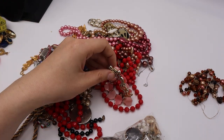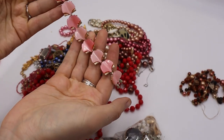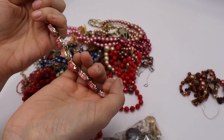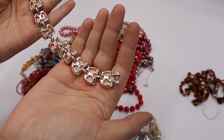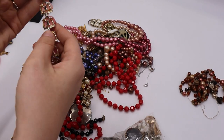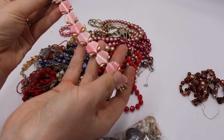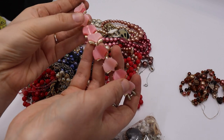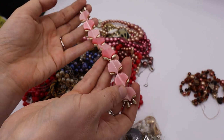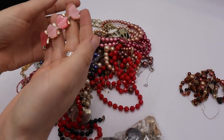This looks similar to a Lisner piece — pink thermoset in a ginkgo leaf shape with a textured gold setting. I don't think it's marked, but the quality is equivalent to Lisner maybe. The thermoset is almost like a plastic moonglow — light pink dark pink pattern, just lovely. Needs to be cleaned up, but we will sell that one.